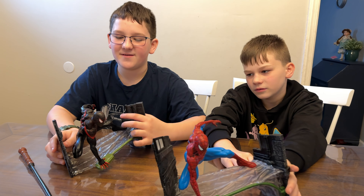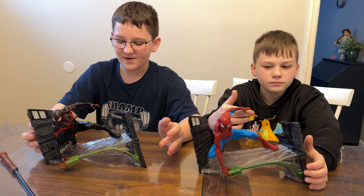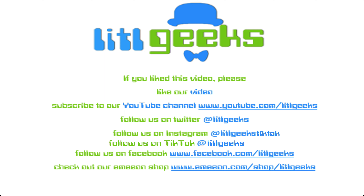They're rated for ages 14 and up and they're awesome. Thank you so much Diamond Select Toys for sending these toys for free. Thank you so much everybody for watching another Little Geeks Little Selects video. We'll see you next time. Bye! Subscribe to Little Geeks for more toys and more fun. Please like our video and subscribe to our YouTube channel.